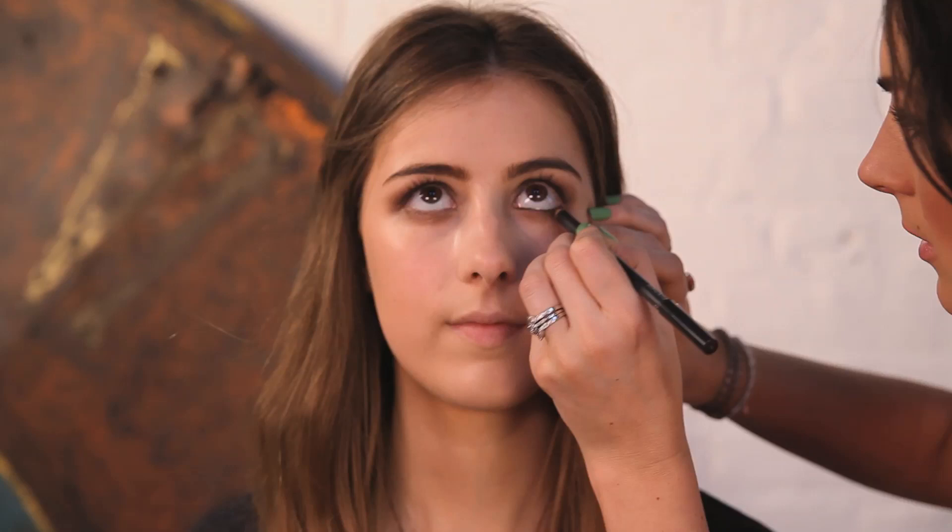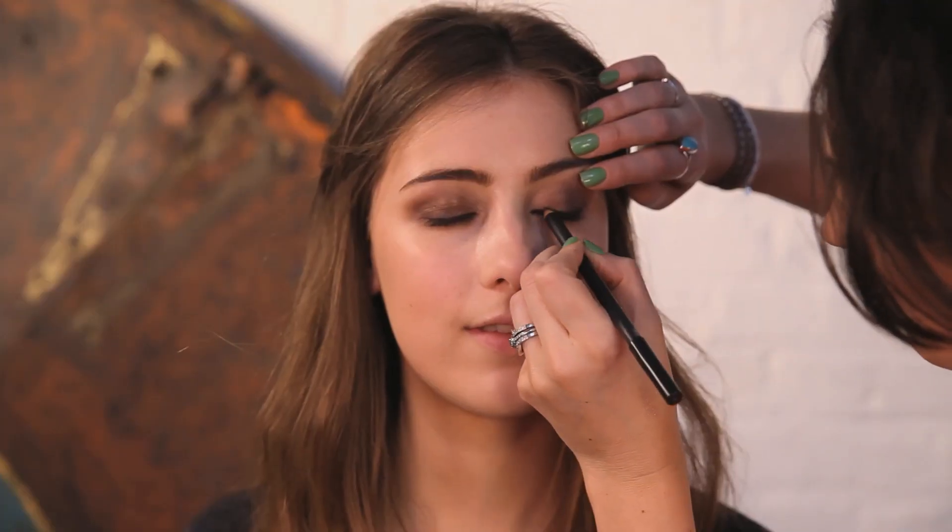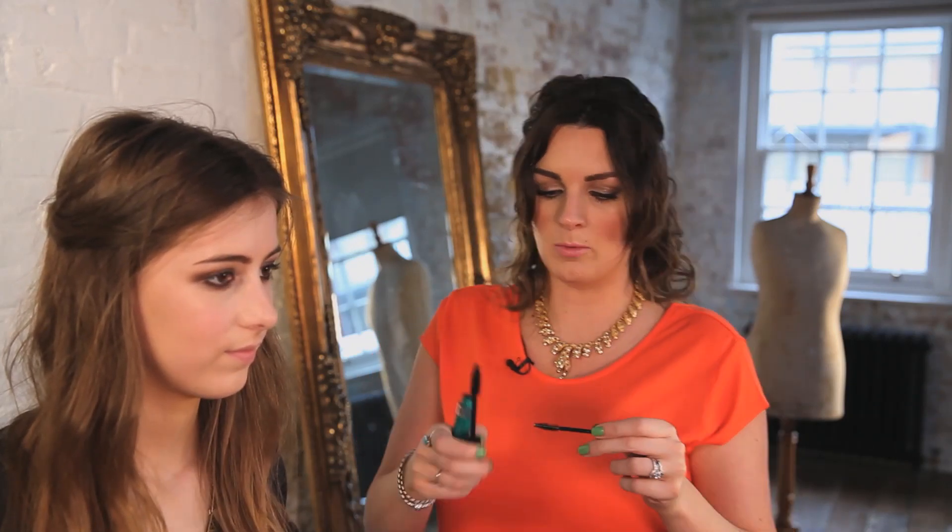What I am going to do with this liner as well is drag it really along the bottom lash line so it is thicker underneath. I really want a lot of the product in the lash line — I hate when you can see white when you have got liner on; you are meant to not be able to see that or the skin coming through. I am then going to add some mascara — I have got Revlon Grow Luscious Mascara — and I am going to use a spoolie or mascara wand to apply this.